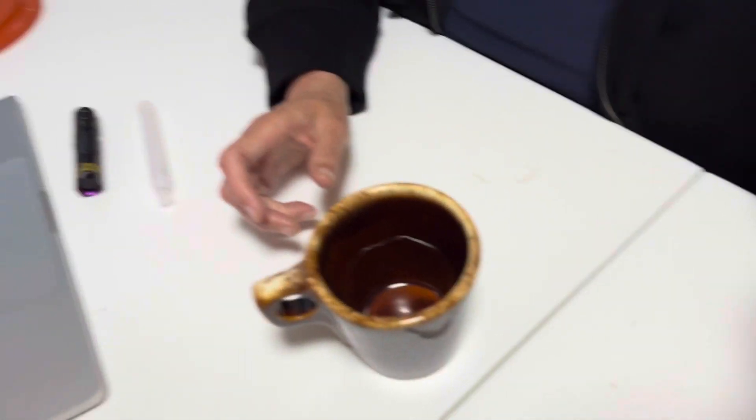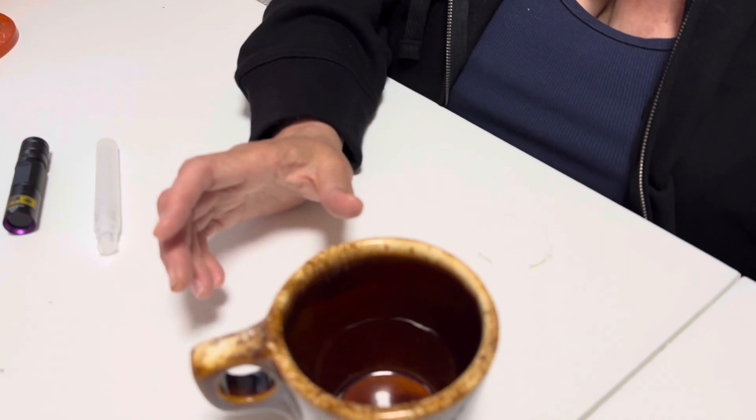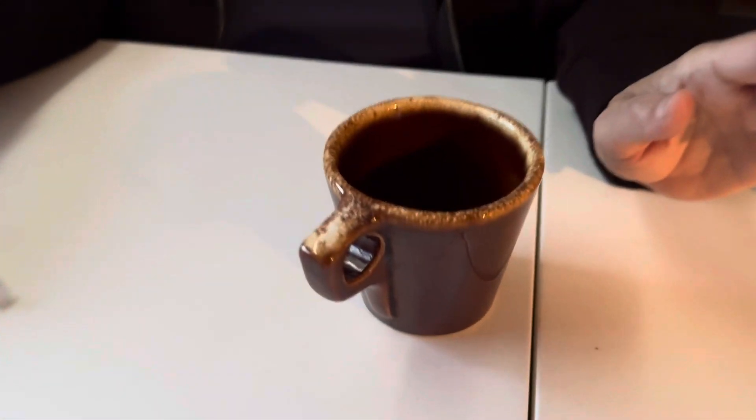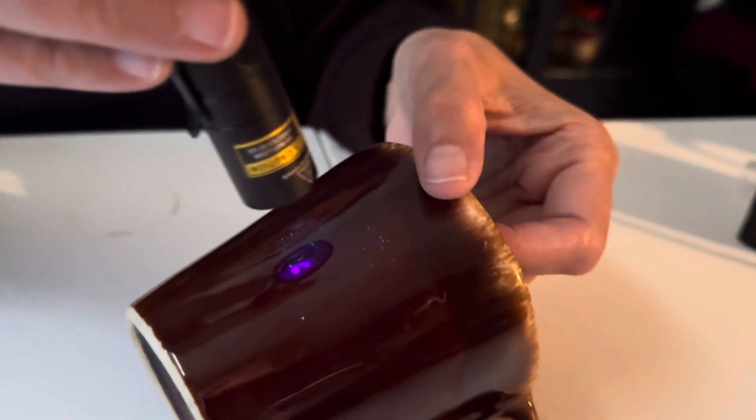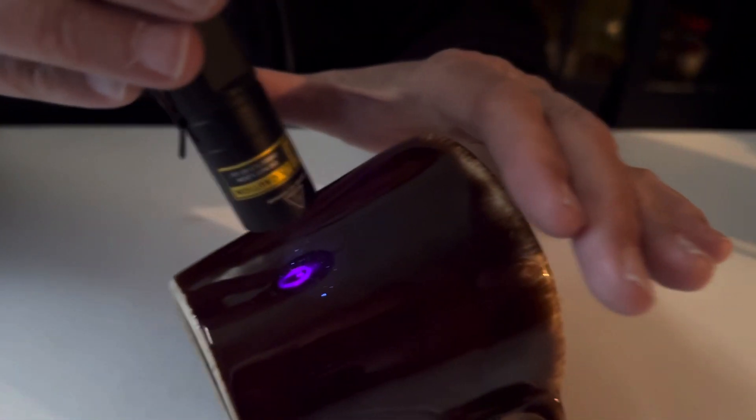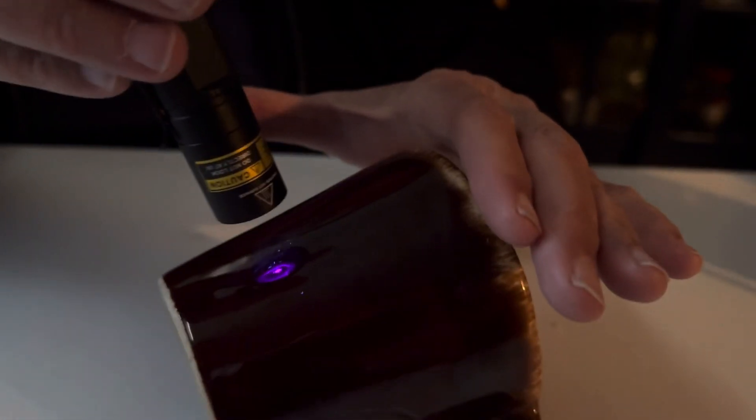So Avi, give that to me and I'll hold it on the cup. We're going to turn off the light so we have a better contrast, and I'll turn down the contrast on my computer here. There's an article about this on the website, so I'll put that in the links. You can't really see the light. Can you see the blue and purple when I turn down the exposure?